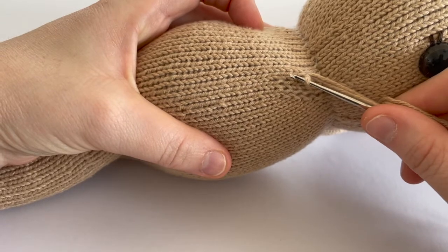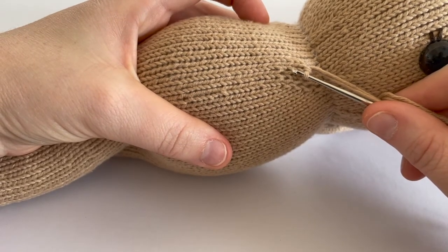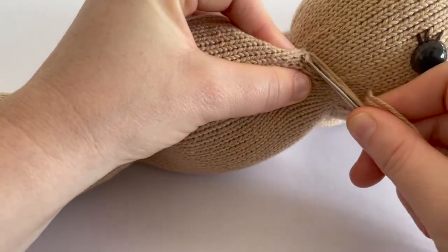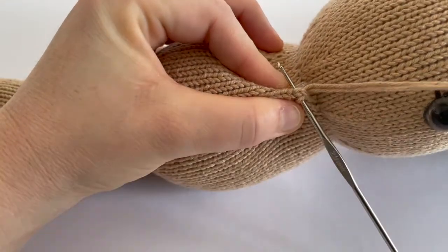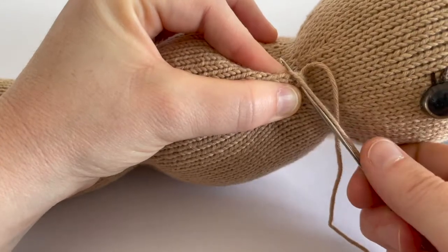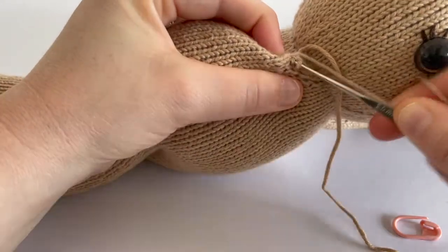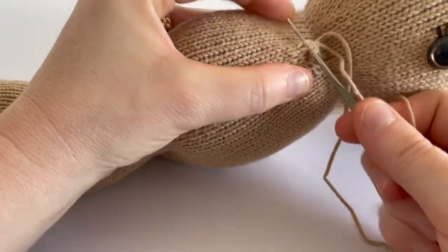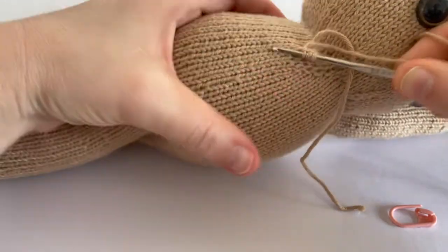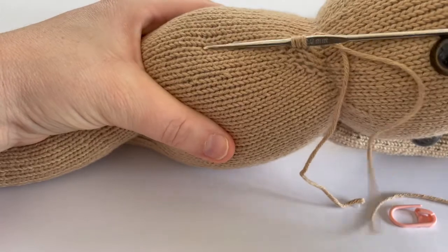We wrap the yarn around the hook and then pull the stitch through. Now it's up to you — you can either place the stitches onto your double pointed needle as you go, but I like to do it at the end when I finish picking up all the stitches for that needle. So again, we go underneath both legs of the stitch or the V, take our working yarn, wrap it around the hook, and draw up a stitch.